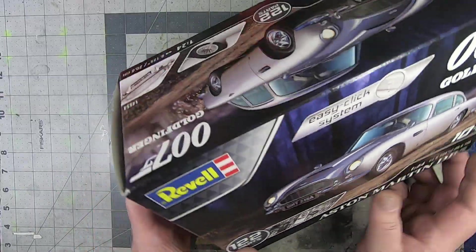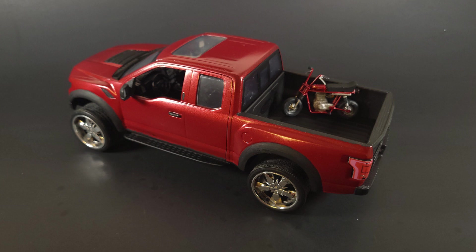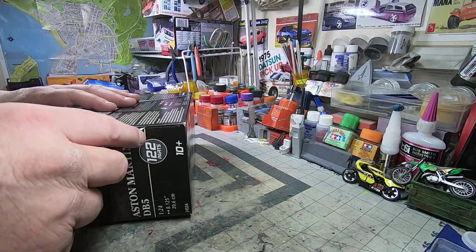Obviously you can paint them, and they come out even nicer. I'll throw up a couple pics here of some that I've done that were Easy Clicks, and then we're going to crack into this thing and take a look at it.